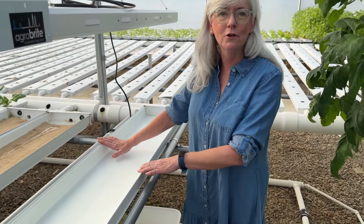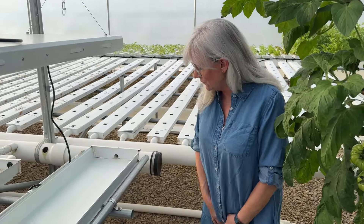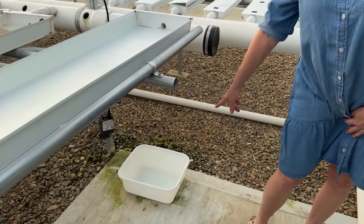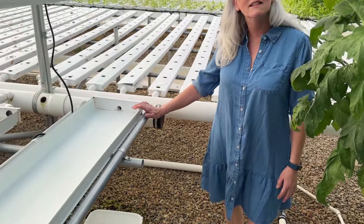In prior videos, you guys have seen that I've used this nursery channel for my new seedlings. Well, it started leaking on me, and it was kind of frustrating because I was getting algae growth on the bottom, on the cement there, and I had to put a little tub under there to catch all the water that was leaking. So I want to get this fixed up.